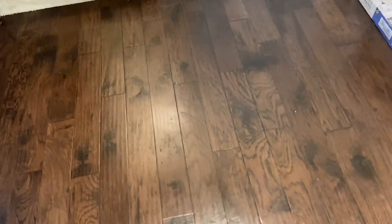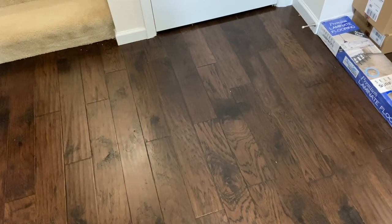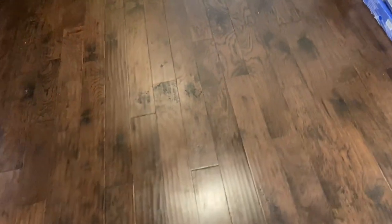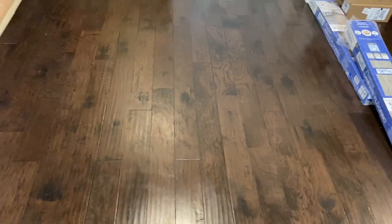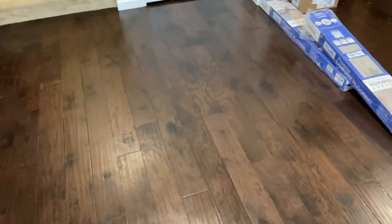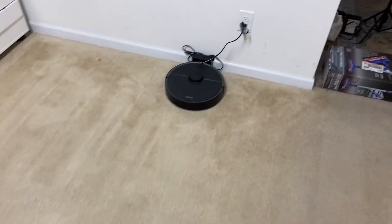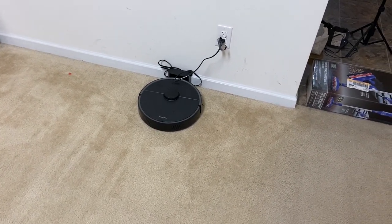Without a doubt, the S5 cleaned better. If I remember right, I only ran that thing once and it left pretty much what you see here — just a tiny, tiny bit of mess where I didn't even need to run it again. So the S5 in my first main test is actually still quite a bit better. I really thought this was going to be on par. Don't get me wrong, it's cleaning very well and it's still a great robot for the price. But the S5, in my opinion, does a much better job cleaning overall, based on this one test.